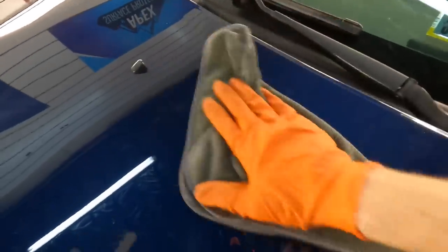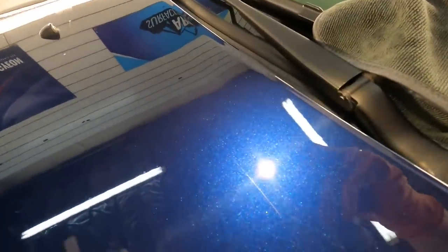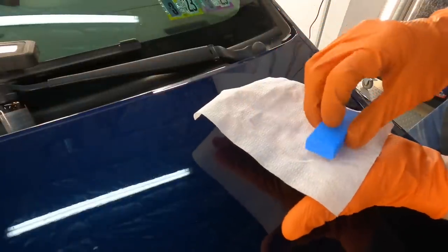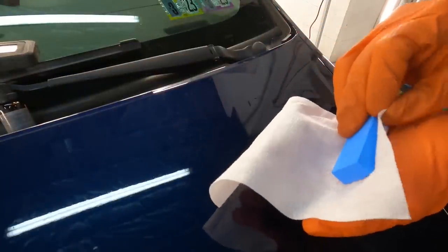Next, wipe off the residue. Outside of this kit I would use a panel prep after wiping off the residue to make sure there is no residue on the clear before we go on to the next step. But this is what it will look like — there should be slight improvement already just from the compounding portion.